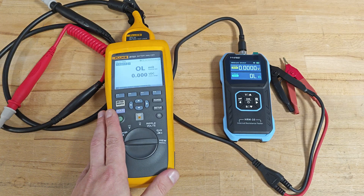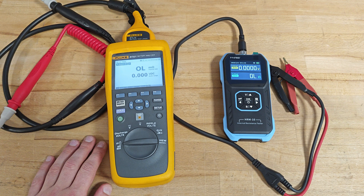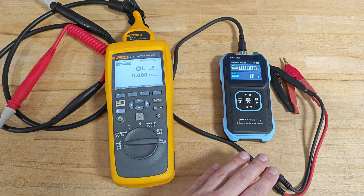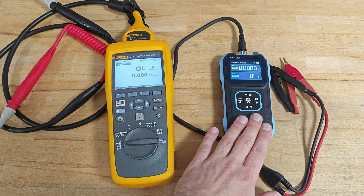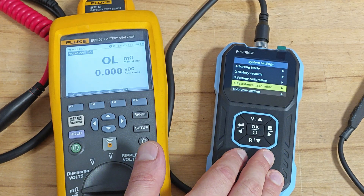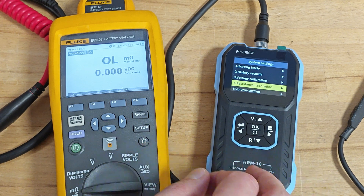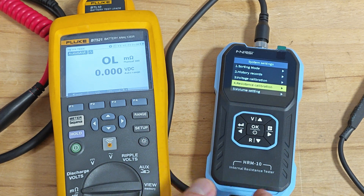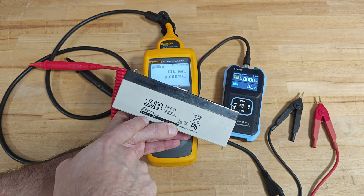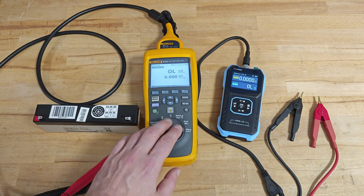On the left is the Fluke BT 521, which is probably the most expensive battery analyzer on the market today — and it's about 180 times more expensive than this device. By the way, now is a good time to mention that the FNURSI allows the user to calibrate its readings, but for now I'll be using its factory calibrated settings. I'll start my tests with a few 12-volt 2.3 amp-hour batteries, and the Fluke measurements will serve as the benchmarks.